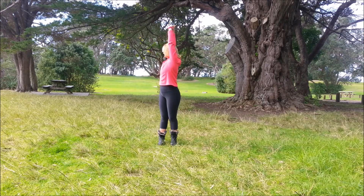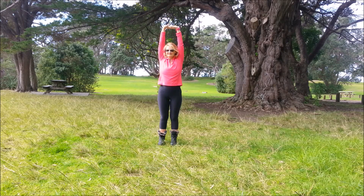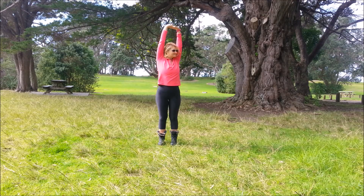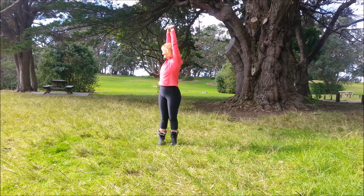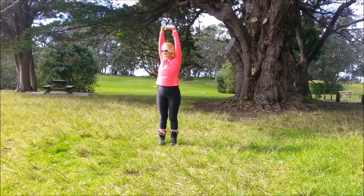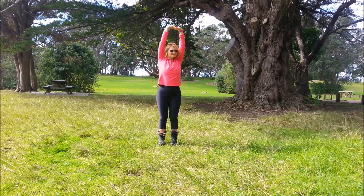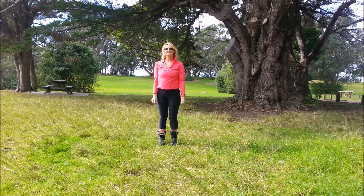Now inhale, exhale twist. Inhale to the centre, exhale twist the other way. Inhale centre, exhale twist. Inhale back, exhale twist. Inhale back to centre and bring the arms down.